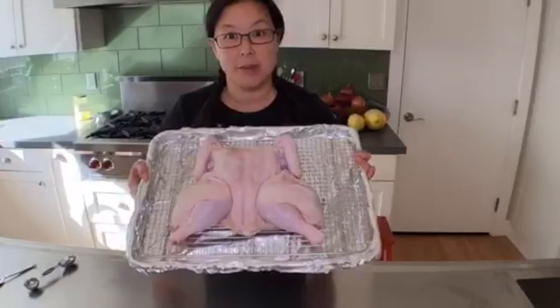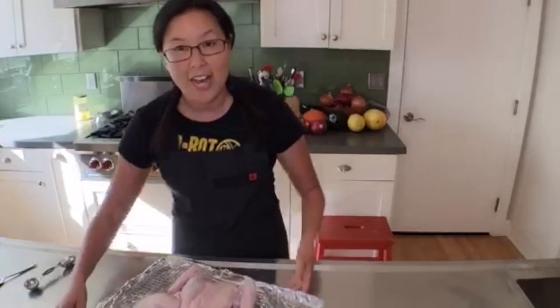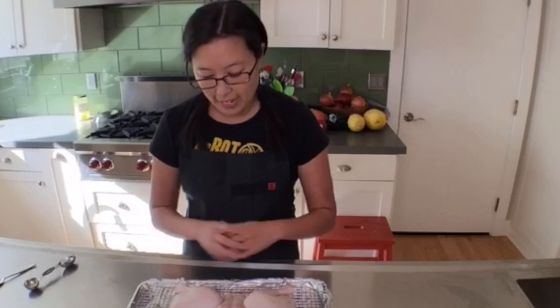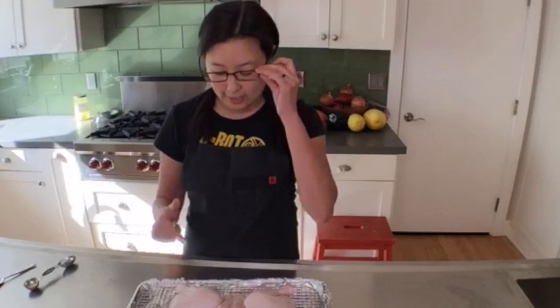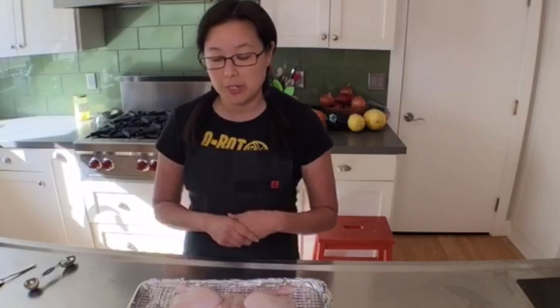What I have here is a spatchcocked or butterflied chicken. If you look at my previous scope — I'm Michelle Tam with Nom Nom Paleo — my previous scope showed how to remove the backbone from a chicken, which is the way I like to roast my chicken all the time. I salt it and dry brine it, and you can actually keep this in your fridge loosely covered with plastic wrap for up to three days.